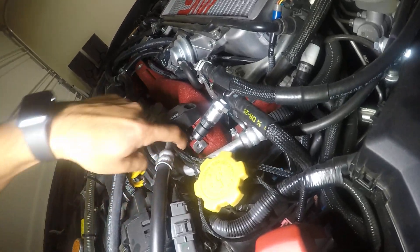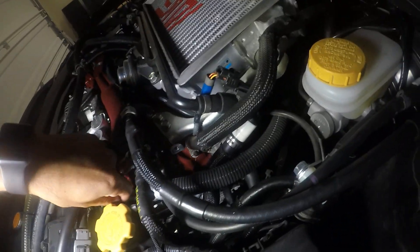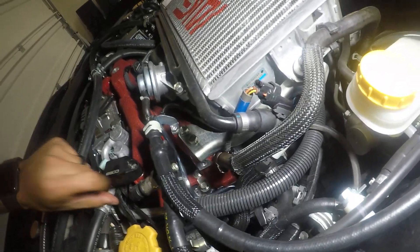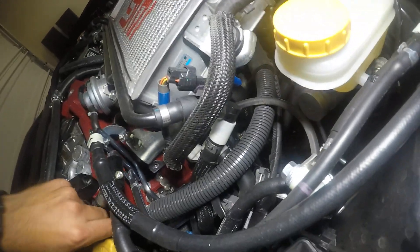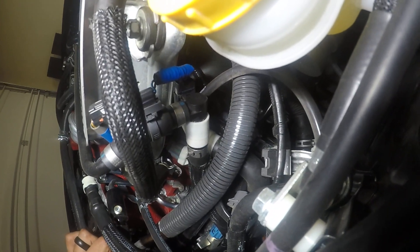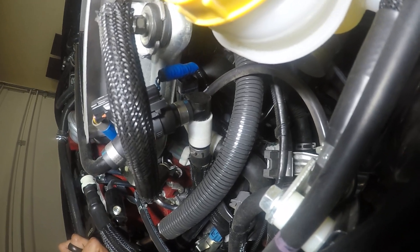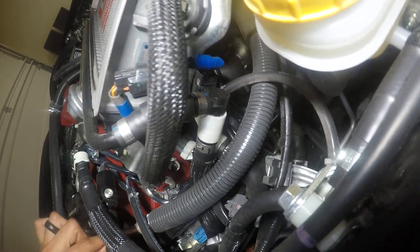The next wire I have is going to be number three, which is right here in the front. This one goes down and it just plugs right into your TGV port on the driver side. I'm going to go ahead and wiggle that wire so you can kind of see where it's at — right there, you can see the harness moving around. So the Cobb plug goes in, and then it has a little piggyback where you plug the factory TGV wire in, and that's pretty much it for the wiring.